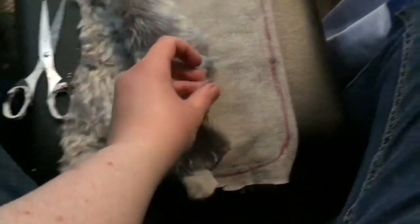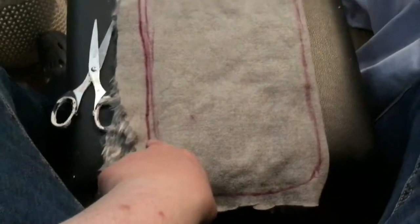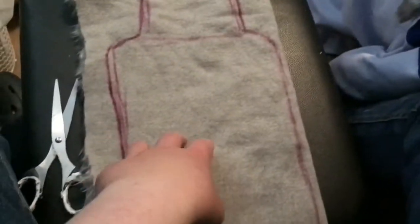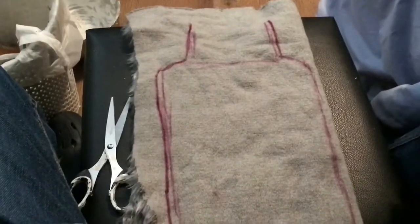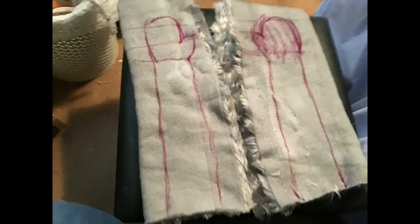I started off by marking out what I want the body to look like. My hand is just checking out the size. And here are the arms — the arms are marked out.